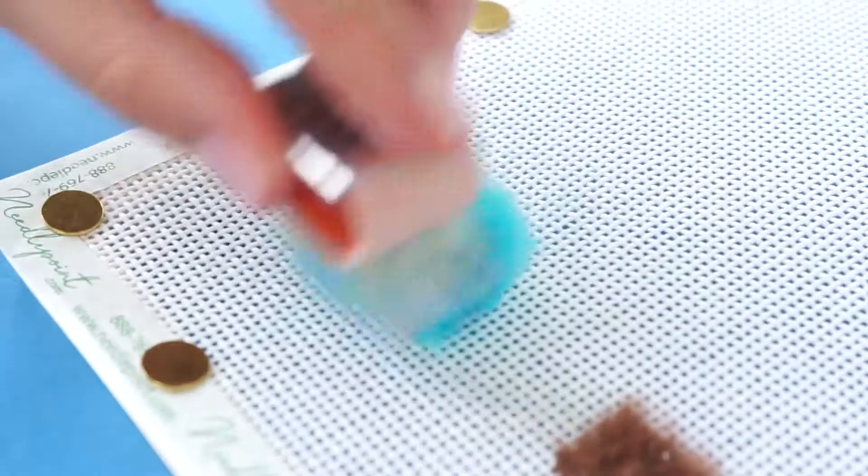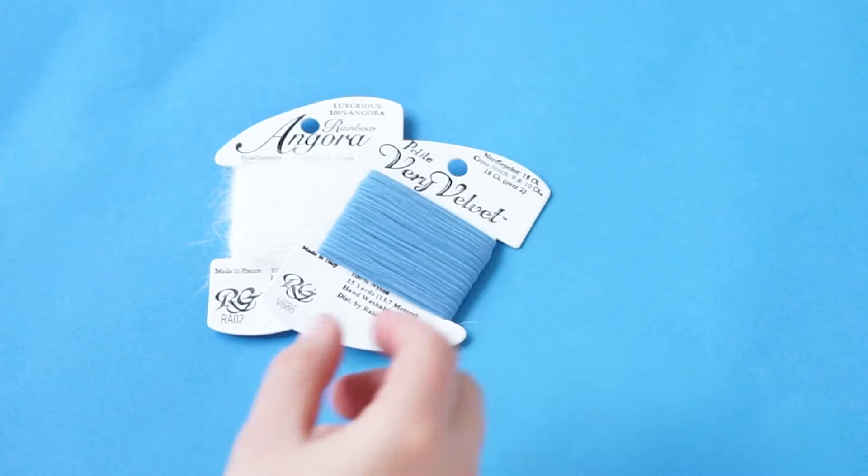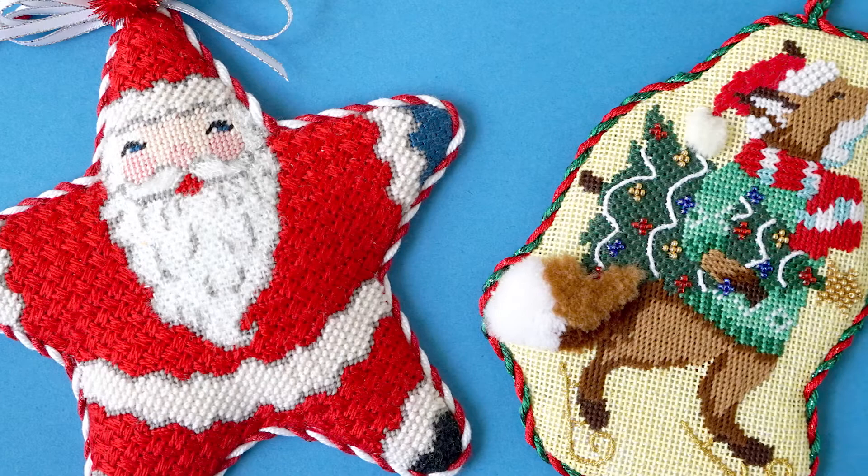It is also sometimes referred to as a nap riser brush. It can be used on everything from angora to velvet to fuzzy stuff and more. Try using a bunka brush to fluff up Santa's beard or a turkey work foxtail. Add this fun tool from needlepoint.com to your stitching stash today.